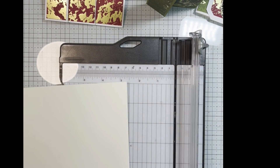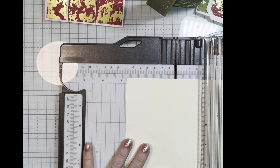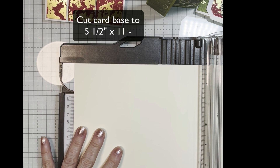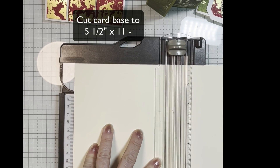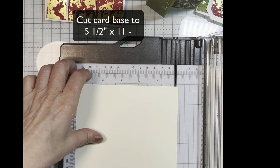So you're going to start with a piece of card stock, and you're going to cut that to five and a half by eleven — so the long way. And then you want to cut a second piece for the belly band.